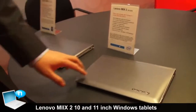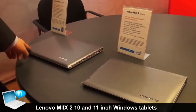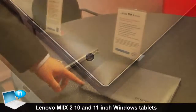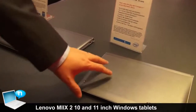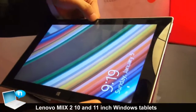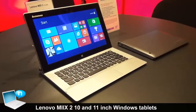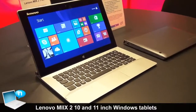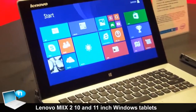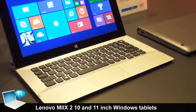You can also notice the cameras. The rear camera is 5 megapixels and the front camera is 2 megapixels. So that covers the new lineup for the Mix 2 10 inch and Mix 2 11 inch multi-mode products.